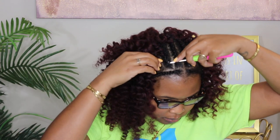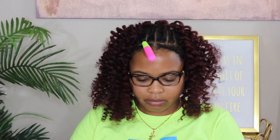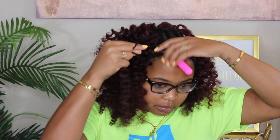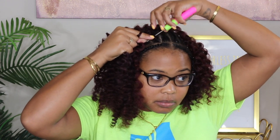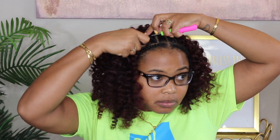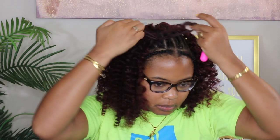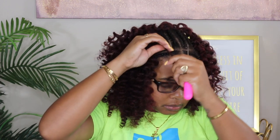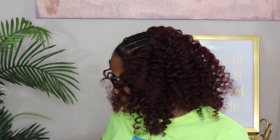There are plenty of techniques out there — there's the knotless crochet look and so many different ways to crochet. This video just isn't one of those. I'm pretty lazy; I like quick, fast, easy stuff. Nothing fancy here — no knotless method or anything like that. I'm just putting the hair in and keeping it moving.